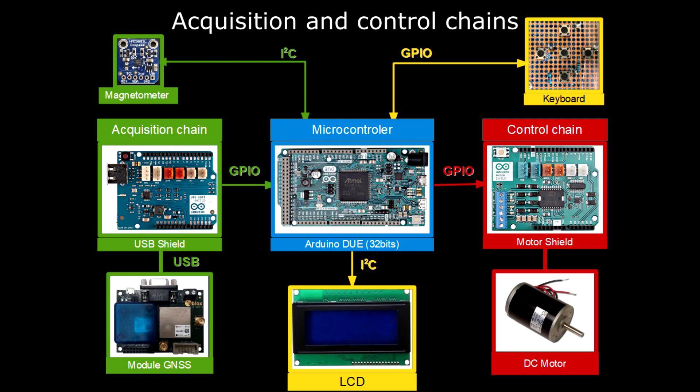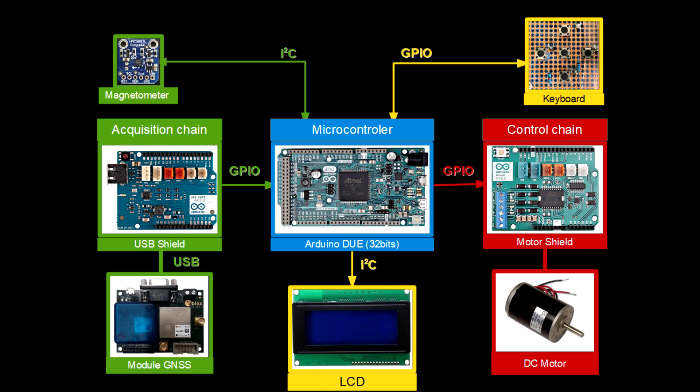The control chain is depicted in red. It basically consists of a motor shield driven by some general-purpose I/O pins of the Arduino Due module. The user interface is provided by an LCD and a set of push buttons.